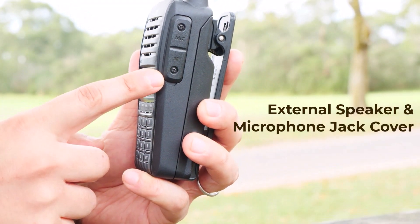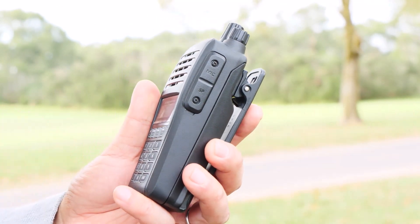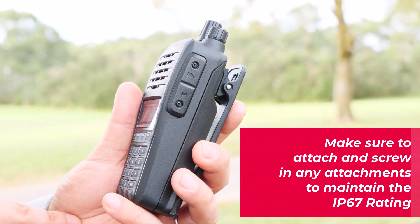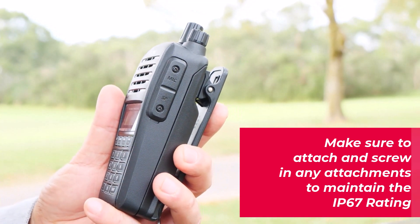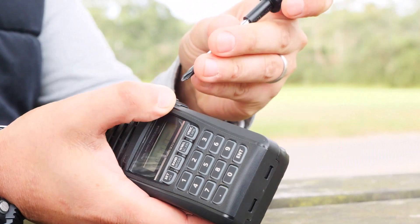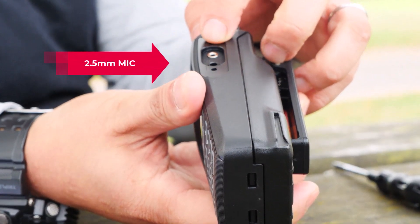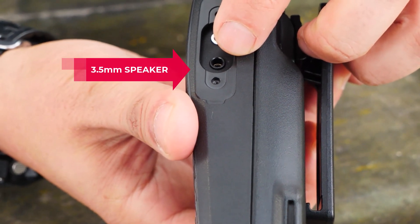This is an external speaker microphone jack with a secure cover. When you connect our optional microphone, make sure to connect and screw it all the way in. If it's not secure, it can impact its IP67 protection rating and your radio may get damaged by water. The jack features 2.5mm for microphone and 3.5mm for audio speaker output.